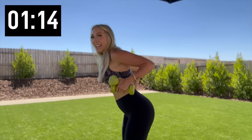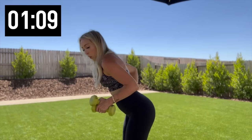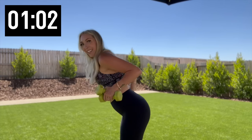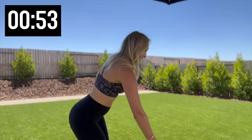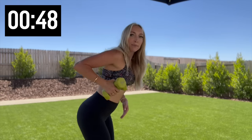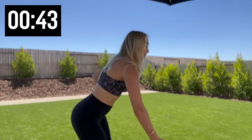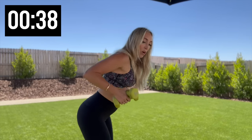Both weights in one hand again — switch it out, other side, we got those rows. Give me 10. Five more, four, three, two, and one. Nice, switch it out other side — that's always the hardest part, getting two weights in one hand. 10. Don't forget about those abs — I'm still working on mine post-pregnancy. You don't want that back arching too much. Four more, three, two, one — keep that hinge.